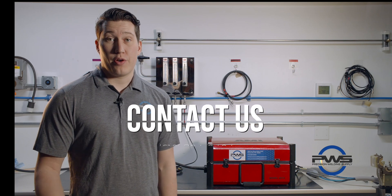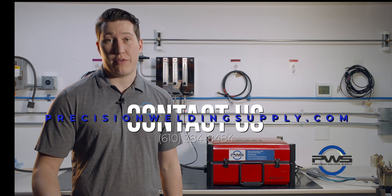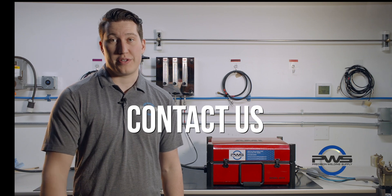Thanks for watching. Hope the video was informative. If you have any questions at all, feel free to give us a call or shoot us an email.